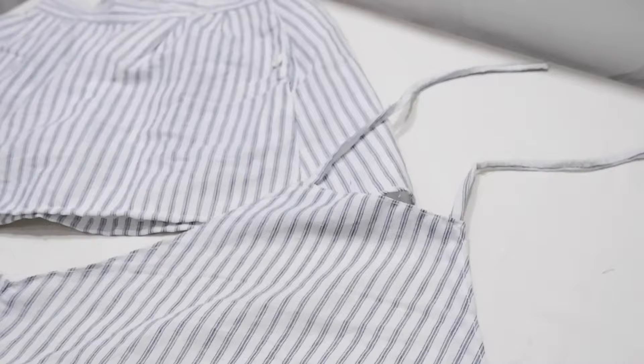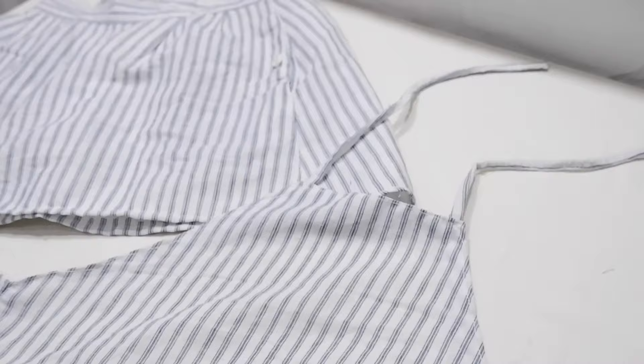This is what the set looks like when it's done. Let us please take a moment to appreciate my beginner skills!